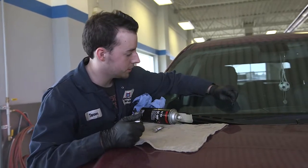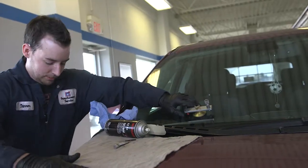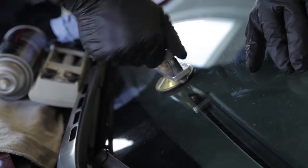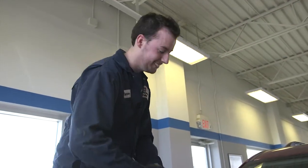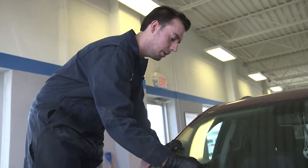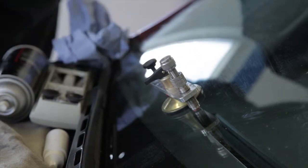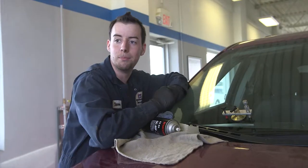So here's our rock chip here. I like to just start by picking away a little bit of glass. Right now what I'm doing is getting all the dirt out first — kind of letting all the dirt get to the top, then pushing the clean stuff that's now at the bottom all the way in.